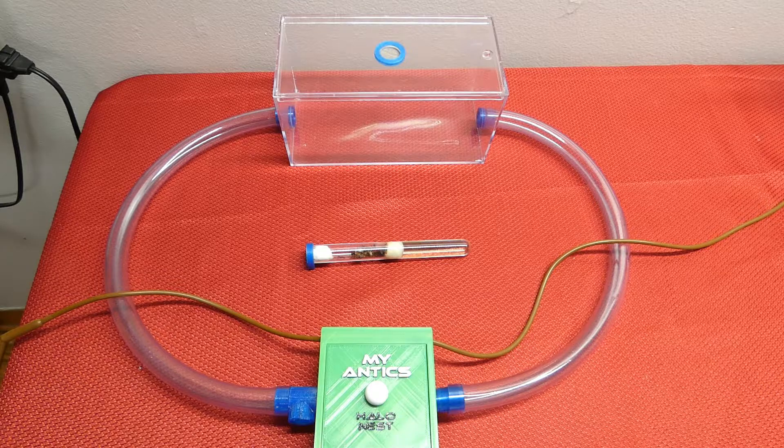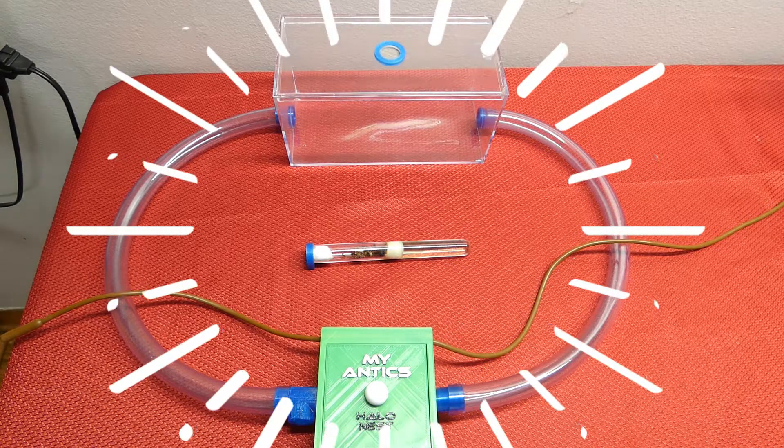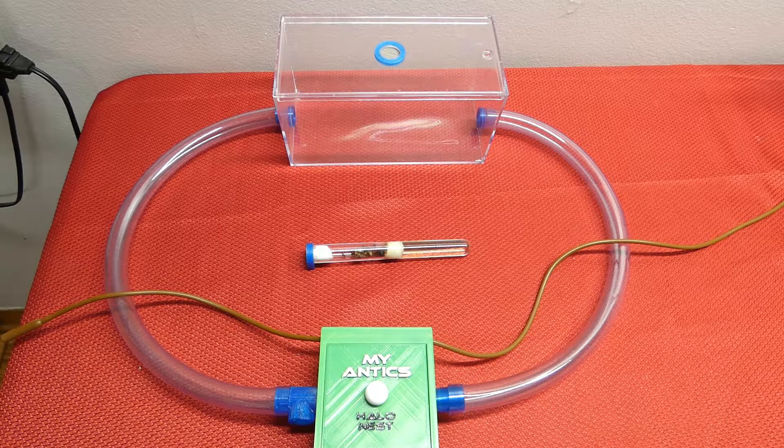Some of the most exciting moments in a new colony's life is when they're finally able to move outside of a test tube and into a nest with an outworld. This means that test tube maintenance no longer applies — no more cleaning up messes you can hardly get to without ants rushing out, no more of them dragging their protein to where the air cotton is and smushing it into the water supply making a whole slew of problems every week. Whether you grew a queen up to a colony that's ready for a nest, or you acquired a colony with 15 to 20 plus workers ready to move into a nest, it's an exciting moment nonetheless and it opens a new chapter of this colony's life in your ant keeping world.